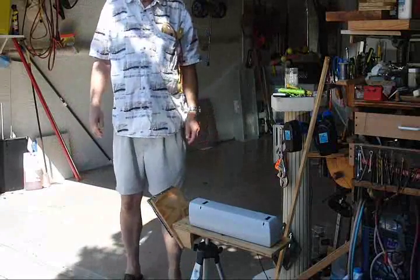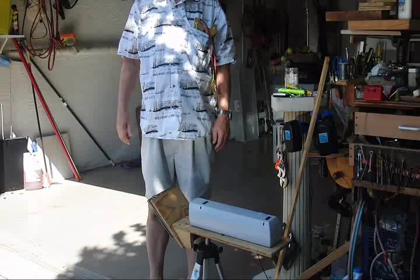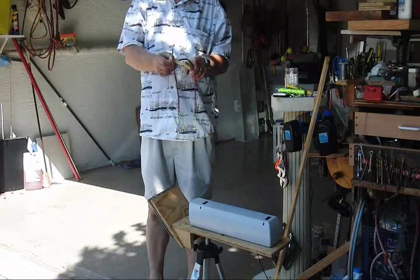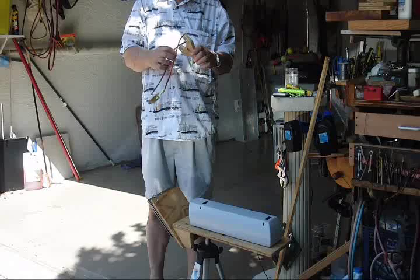Hi, this is Boynton Stu, and today I'm going to show you what I call a slingshot on a stick. It's a slingshot that I built yesterday. It's pretty unusual in some respects.